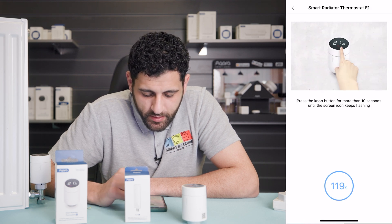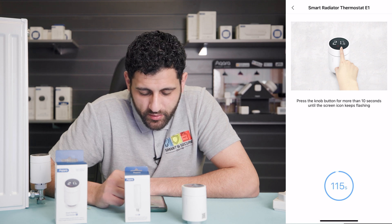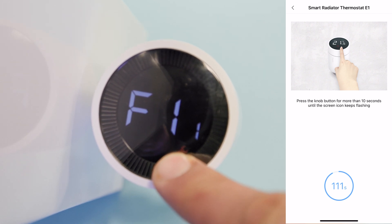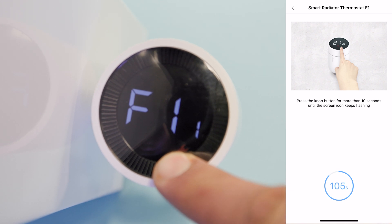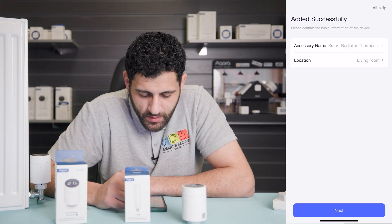Press the next button. The app is now instructing us to press the knob button for more than 10 seconds until the screen icon keeps flashing. To do this, just press anywhere on the actual device and keep it held down. We're waiting for the icon to appear in the top right-hand corner. The app has now found the smart radiator thermostat.